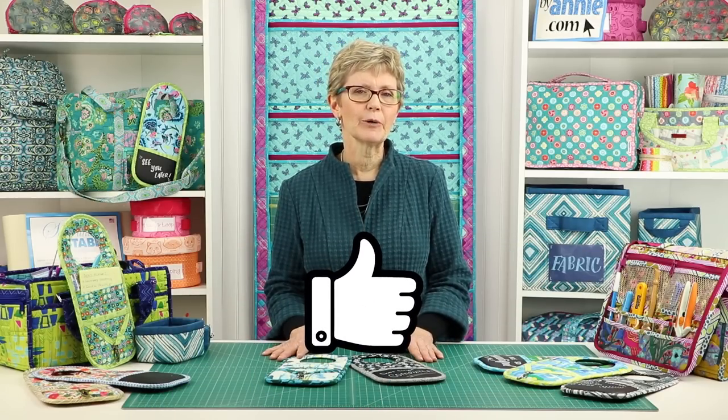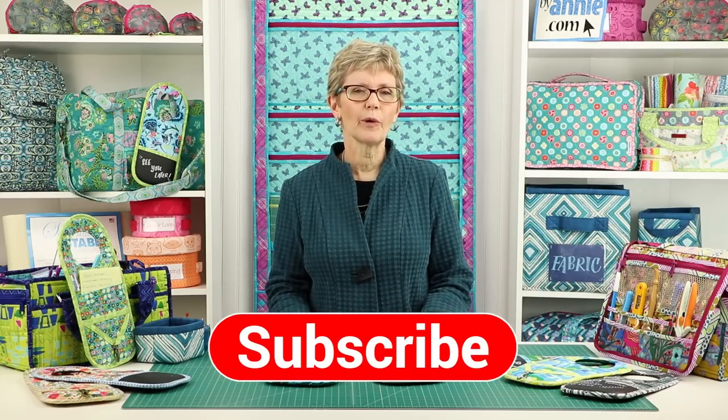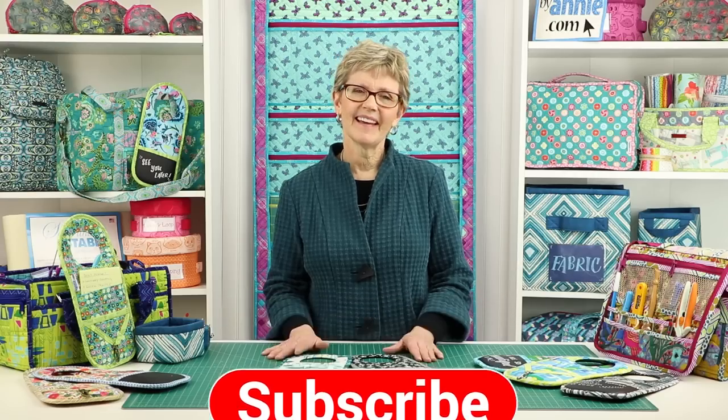If you liked this video, please click on the Like button below to give us some feedback. Don't forget to hit the Subscribe button too, so you're sure to know when we post new videos. Thank you so much for watching — happy stitching!